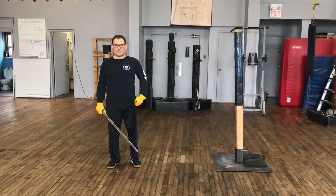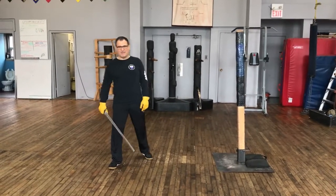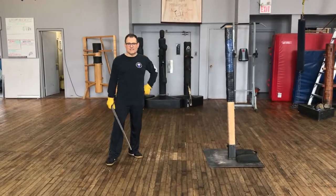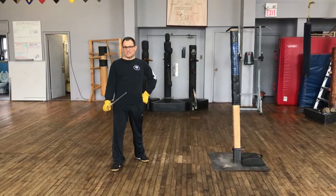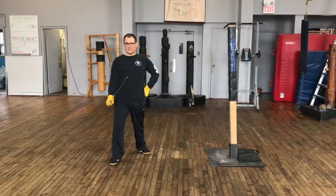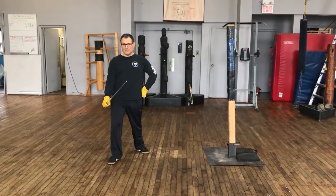Continuing the series of Bolognese instructional videos, I'm going to go back to some basics. There are roughly eight guards. There's the tail guards, which essentially mean the true edge of the sword is facing to the right. If this was a long sword, it would be called brevet, and it can be done with either foot forward.